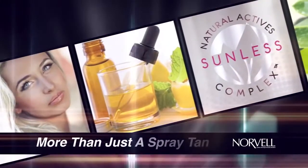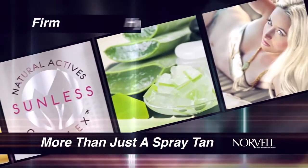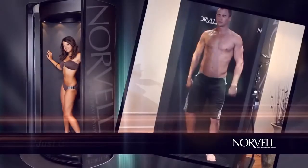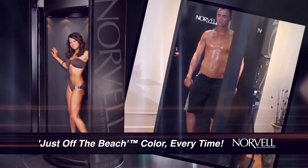Each session is more than just a spray tan — it's a healthy skin treatment designed to hydrate, firm, and reduce the appearance of fine lines and wrinkles. Step inside the Norvell Auto Revolution for just off the beach color every time.